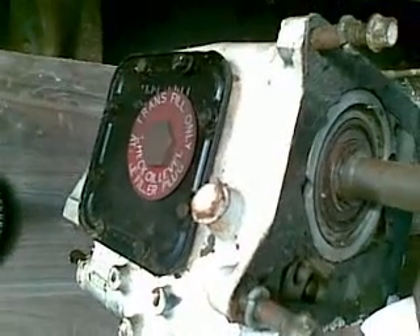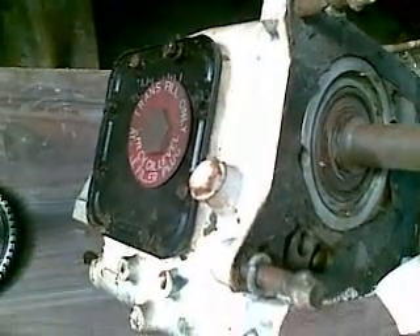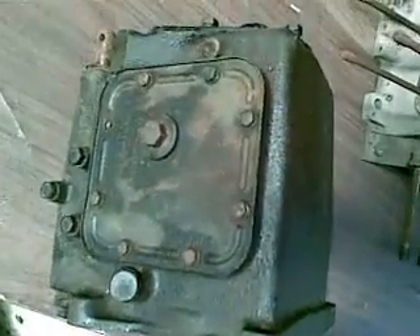One, two, three, four, five, six, seven, eight bolts on the cover plate — same here. A slightly different cover plate arrangement.